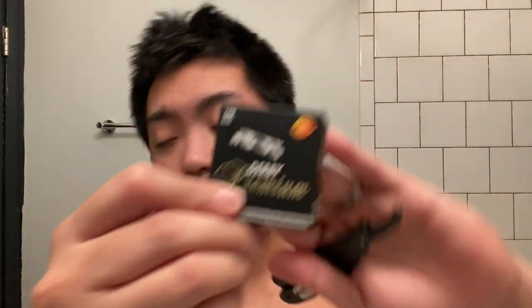So here's what I'm gonna be using today. First, this Utopia Care — it's a single blade razor which I got from Amazon. If you're interested, I'm gonna put the link in the description section below. Not sponsored. It also comes with single edge blades. And we'll also be using scissors.